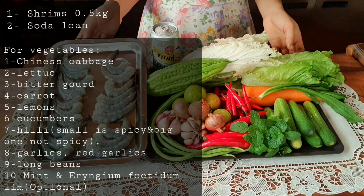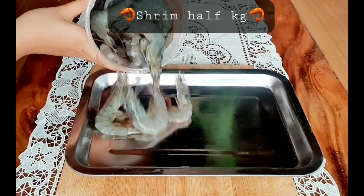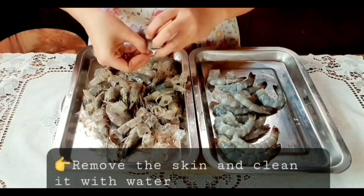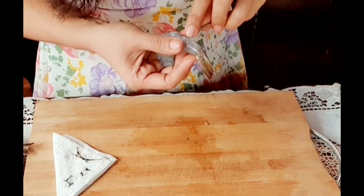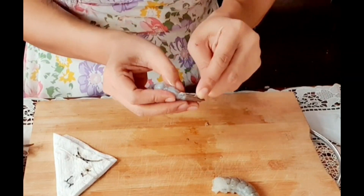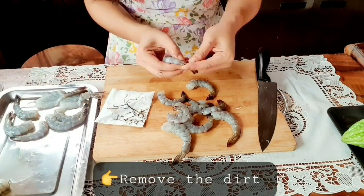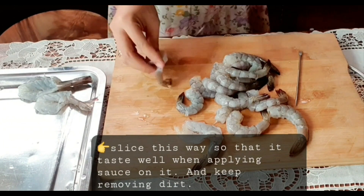These are the things I need to prepare. I have half a kilogram of shrimp — remove the head and skin, wash with water, and take out the dirt one by one. I slice it this way so that it tastes well when applying the sauce on it.